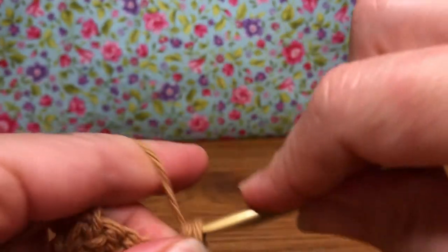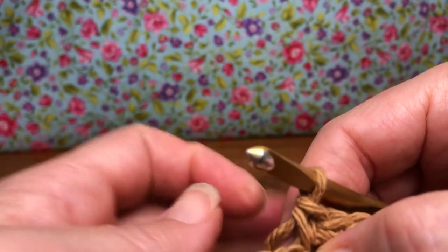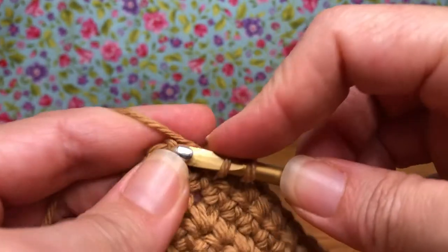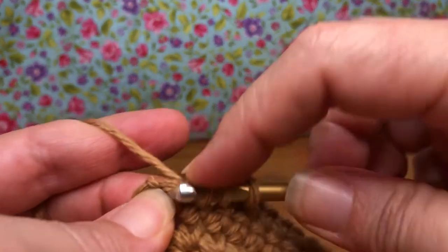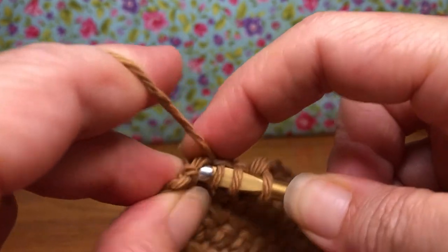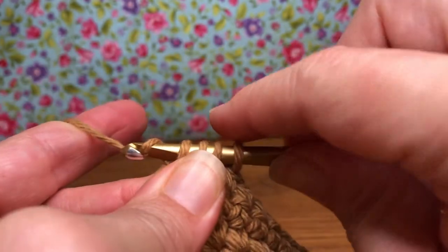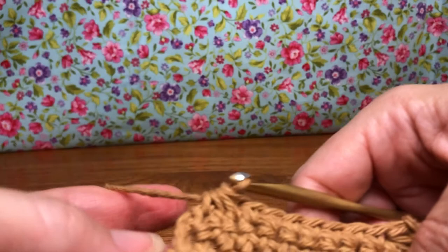Do you have seven single crochets there? Now we're going to single crochet these three together here, so it matches the other side. Enter the first stitch, yarn over and pull through. Enter the second stitch, yarn over and pull through. Enter the third stitch. There we go — yarn over and pull through, so now we have four on our shank. Yarn over, pull through all four, just like that. See how it pulls the side in there.